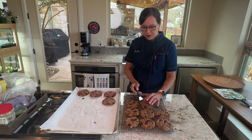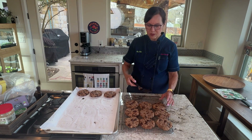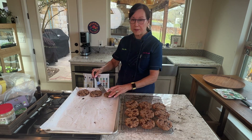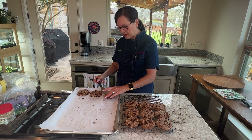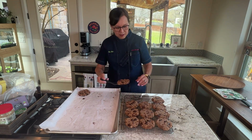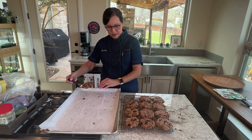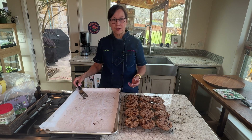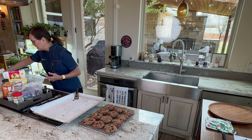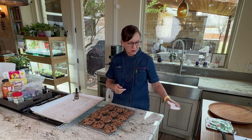This is the breakfast cookie recipe — mine with pecans and dark chocolate. As I mentioned, you can make these any way you like: any dried fruit from raisins to cranberries to apricots to pineapple, any nuts like almonds, walnuts, cashews, or pecans, and any spices. You could make lemon dried blueberry cookies with ginger, or pumpkin spice cookies with walnuts for a fall flavor.